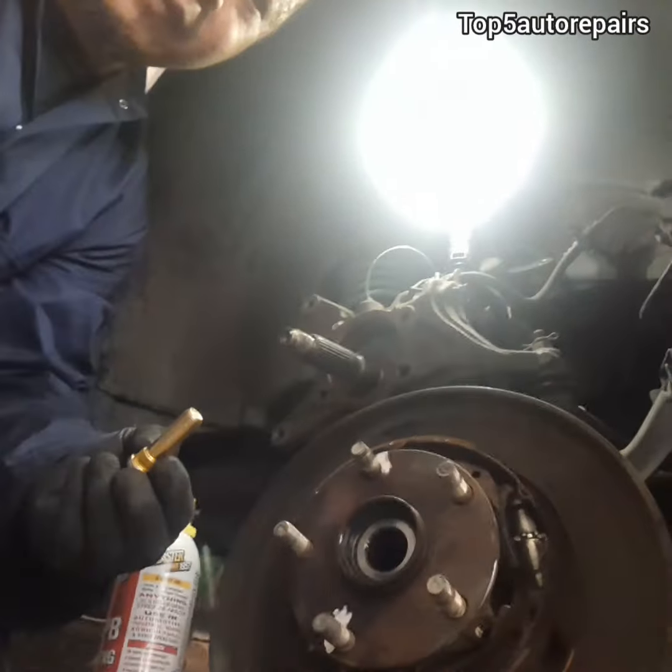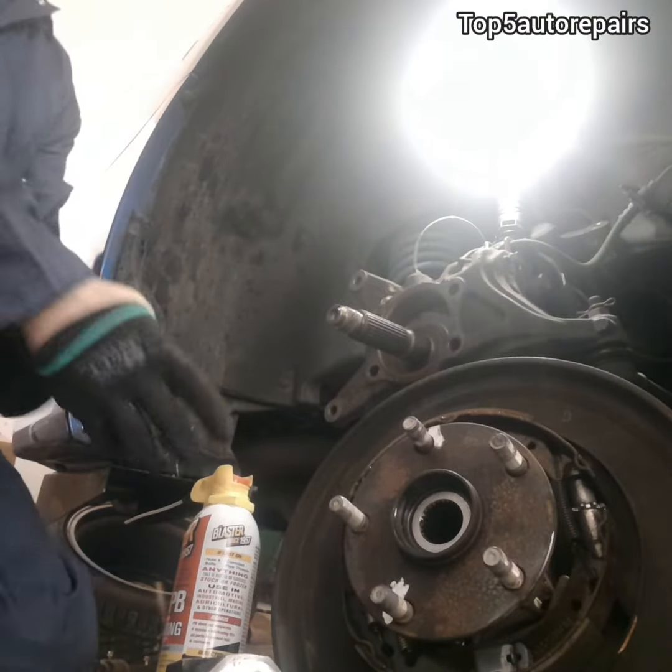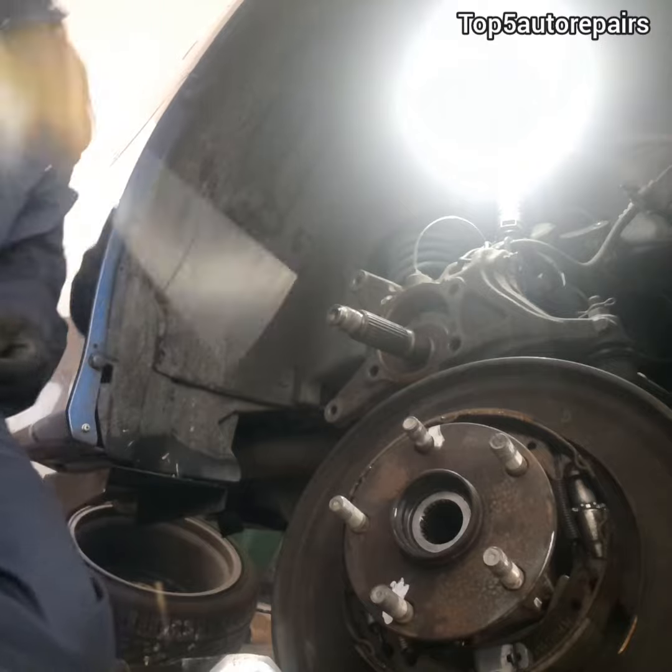For this video you need a brand new stud, penetrating oil, a hammer, a few washers, and a brand new lug.